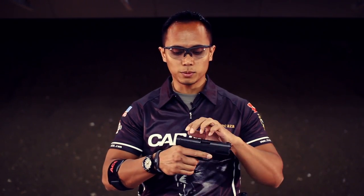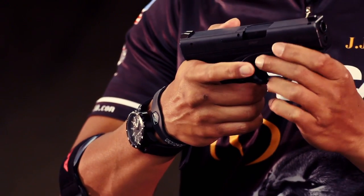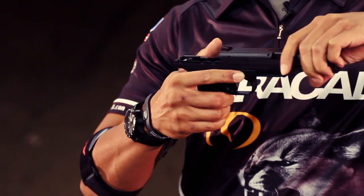To take it apart, it's very simple: clear the chamber, drop the firing pin, push the takedown levers, slide to slide — and you have pretty much everything you need right here to clean the gun, inspect it, or do whatever you wish to it.